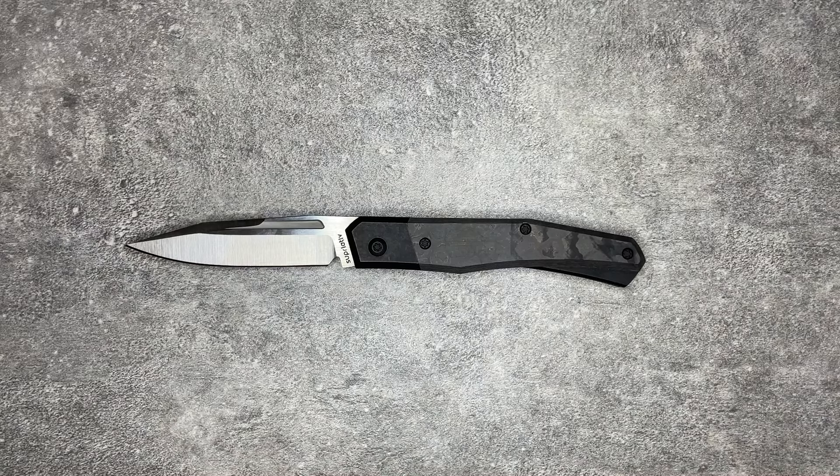This knife, previously known as the Infidel and now known as the Cruzador, is made by Superlative Knives. Superlative Knives is a relatively new knife company — they've probably been around two or three years, really picking up in 2023. It's a collaboration between three well-known custom knife makers: Enrique Pena, Jared Osir, and Javi Garcia.